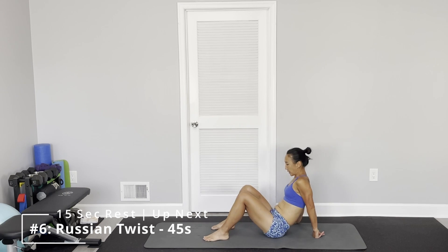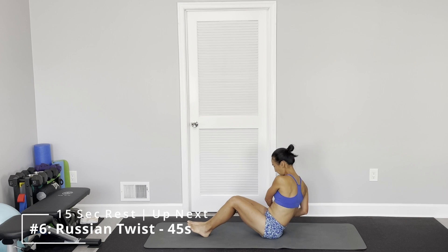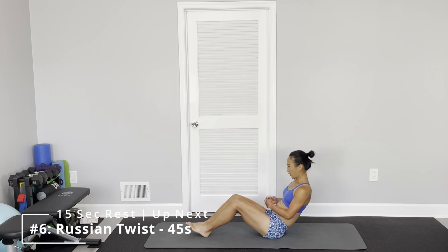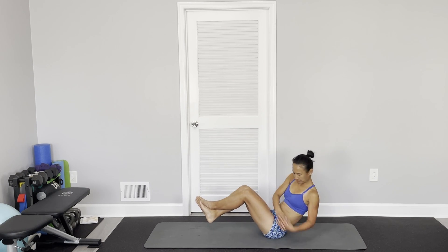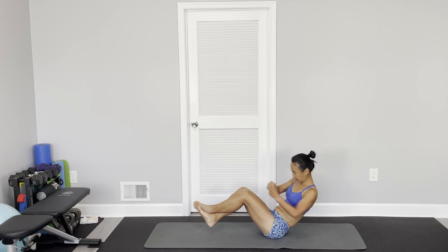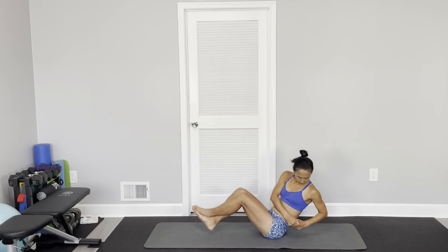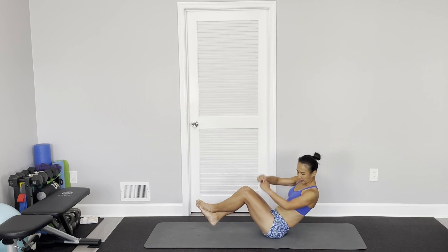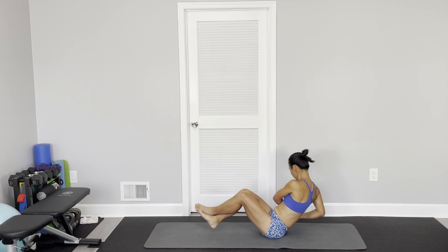And the last one: Russian twist. Either heels on the floor or lifted — just do Russian twists. Feet up.